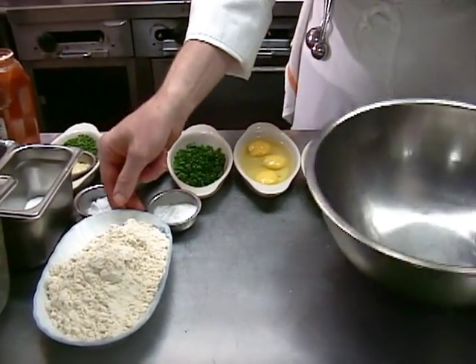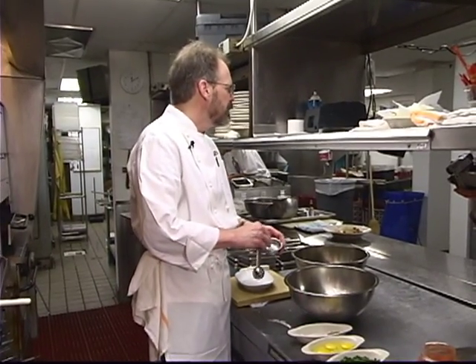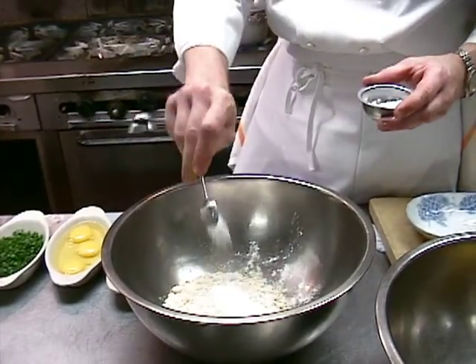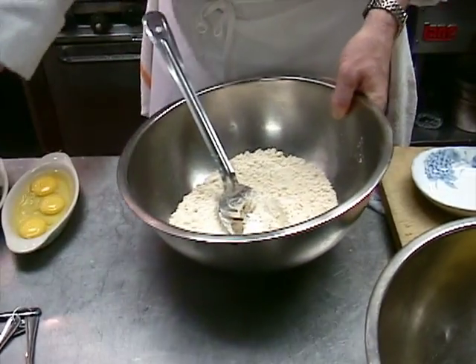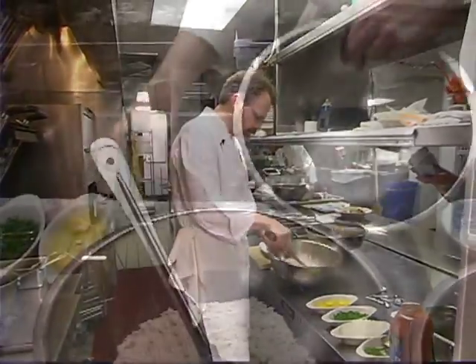Then I have some corn flour, a tablespoon of baking powder, and a teaspoon of baking soda. Mix that together real well. I'm going to add my salt and pepper, and I'm going to go ahead and beat up my eggs.